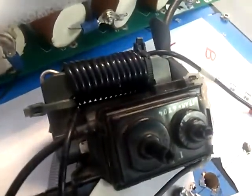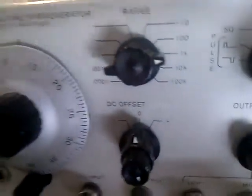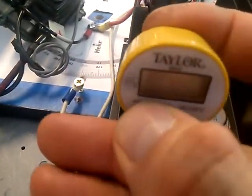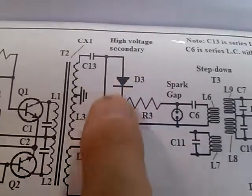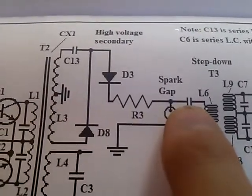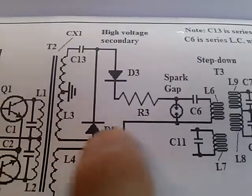This is the switching spark gap. We're using the TV flyback here — we've got that in series. The function generator is providing power, it's about 12K. This is the circuit here. Power is coming from the flyback, the spark gap is in parallel, and it's a series LC circuit like Tesla had, tuned to the bottom of the flyback right here.